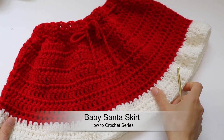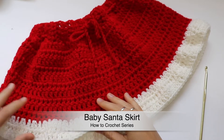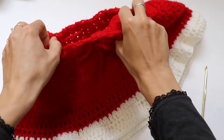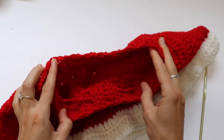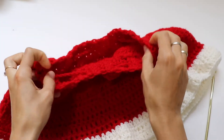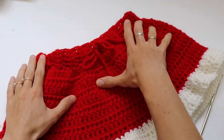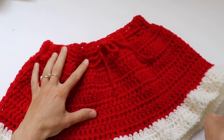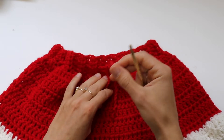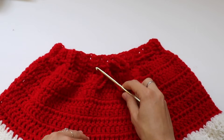Welcome back to my channel! Today we are going to learn how to crochet a beautiful skirt. I've made this skirt for my two-year-old daughter. I don't know whether we are going somewhere this Christmas, but I couldn't stay apart, so I decided to make this set. This is the first part — the second part will be a crochet Santa hat. If you'd like to make the same skirt for your toddler or baby, please stay tuned.